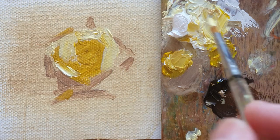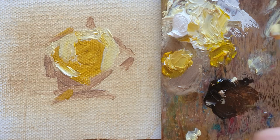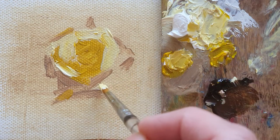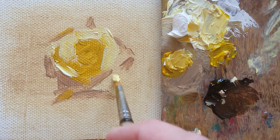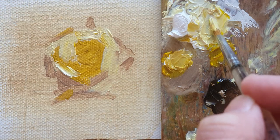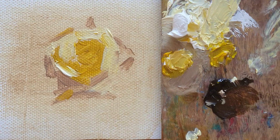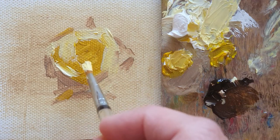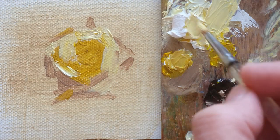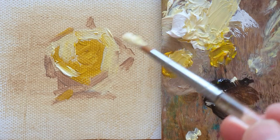When you see a photo of the flower, look carefully at what the dark parts are and where the bright parts of the image are. Then you can easily figure it out. And here it's going to be a little bit more — I'm adding more white.